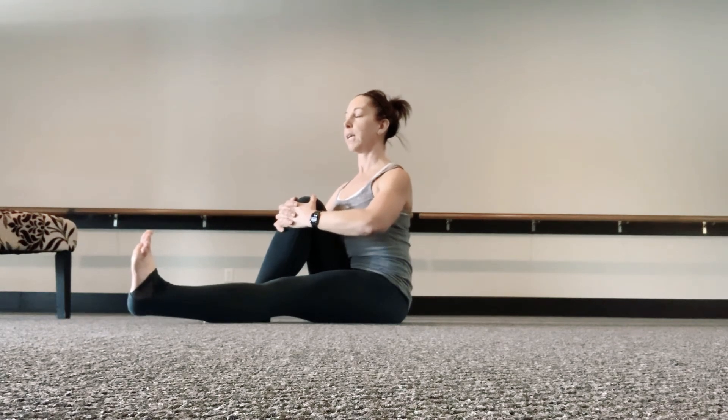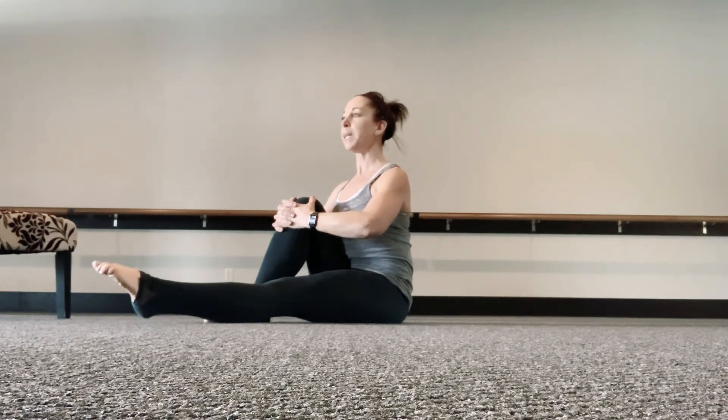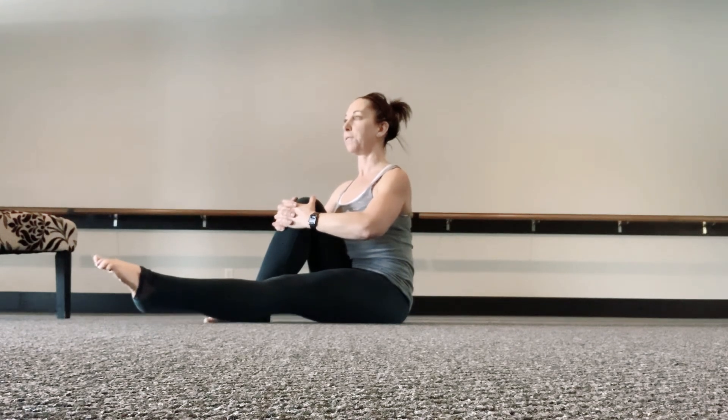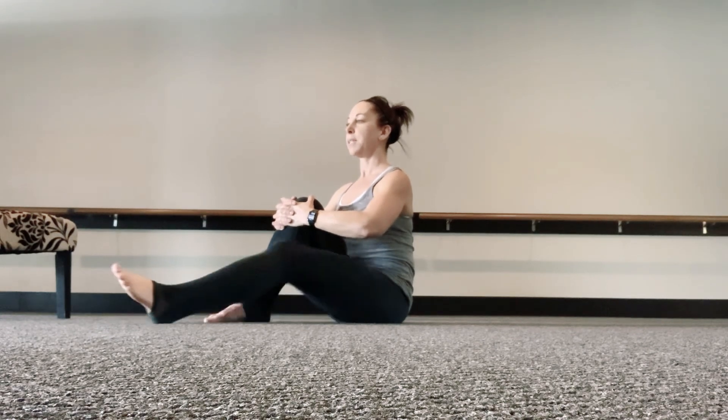Pull the belly button in. Relax the shoulders. Point the toe in little circles — we're tracing probably a dime, maybe a nickel. Reverse. Getting creative with our workouts. And lift to finish right here for 10 — 2, 3, 4, 5, 6, 7, 8, 9 — and on 10, bring that in.